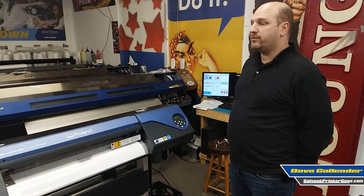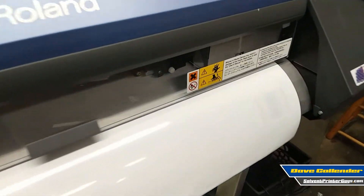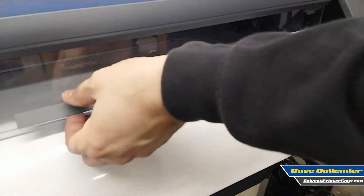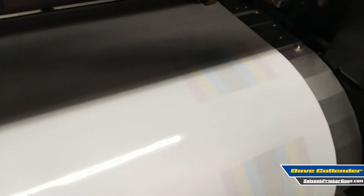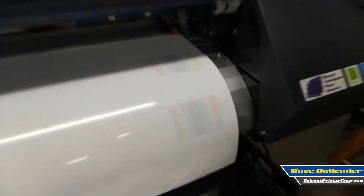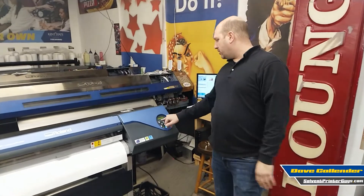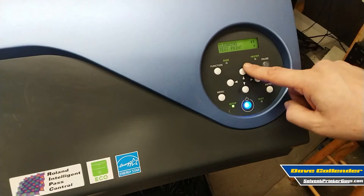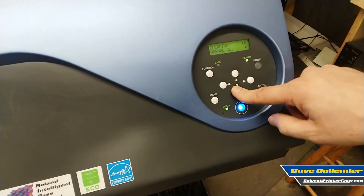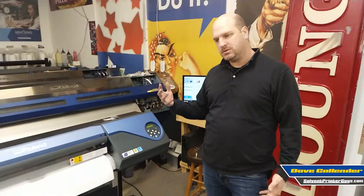I recommend running the test print on a very frequent basis so you can chart the health of your print heads, especially if you have some downtime. You should see a full test print — no missing nozzles, no gaps, no wayward nozzles. It should look nice and clean. If it doesn't look right when you run it, go back to Function, and instead of test print, go to one of your cleanings — normal, medium, or powerful. Start with normal, then run the test print again and see how it goes.